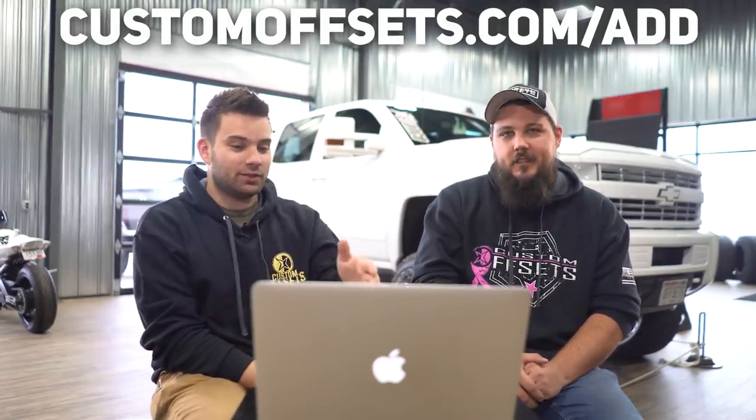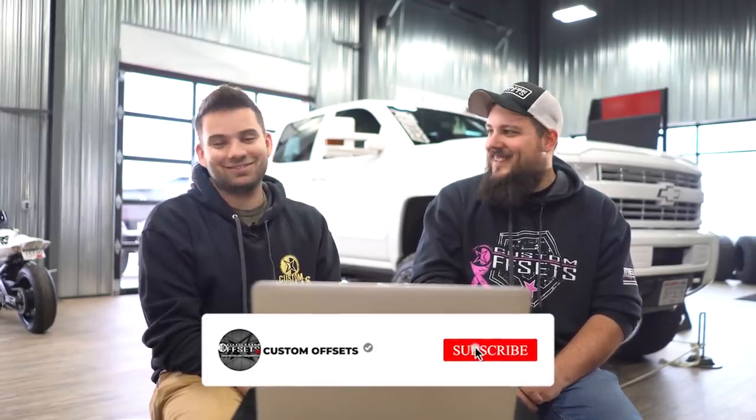That's another episode of From the Gallery — it goes so much faster when we have a timer. Sorry if we rated your truck a different number than you expected, but we have no time to think. If you guys want your vehicle in the gallery, you can add it at customoffsets.com/add. We've got all the specs and sizes and everything you need to know on like 70,000 trucks. If you're wondering what fits your vehicle, that's where you can find it. Peace.